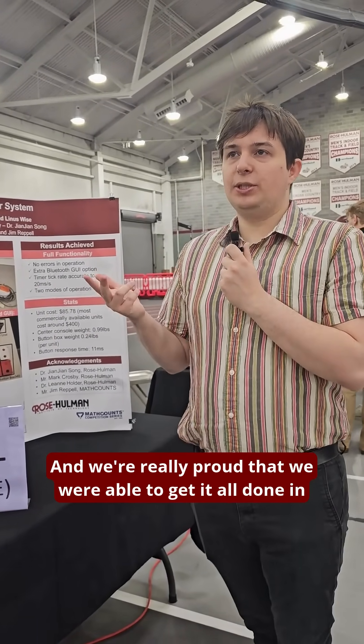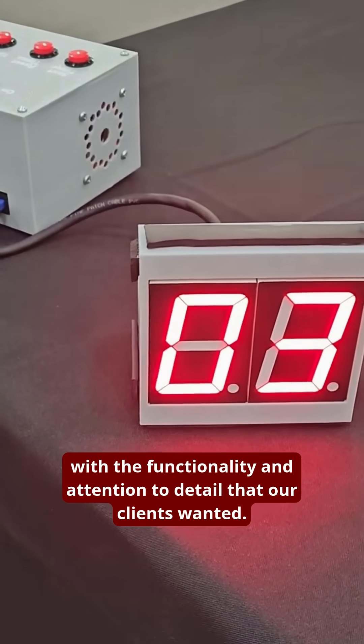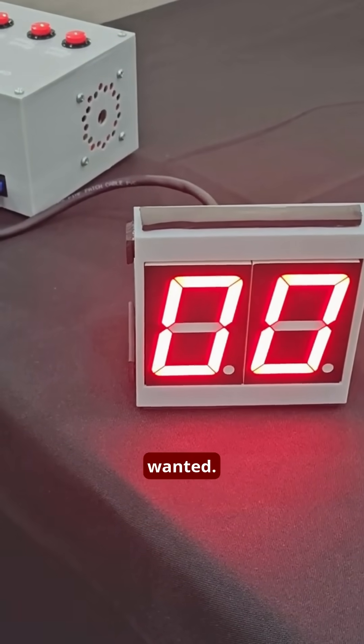We're really proud that we were able to get it all done in time, with the functionality and attention to detail that our clients wanted.